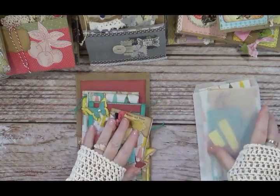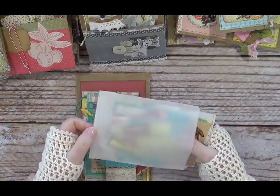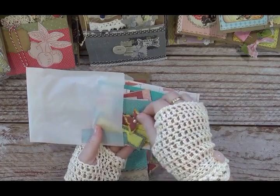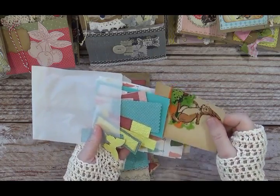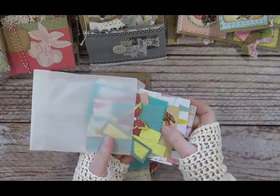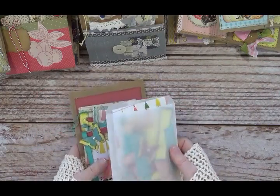Anything I had left over from making this I've included in a glassine bag — images, papers, anything I used. This could also enhance your journal page and would be a really quick, easy way to decorate a journal. So that's Uncle Wiggly.